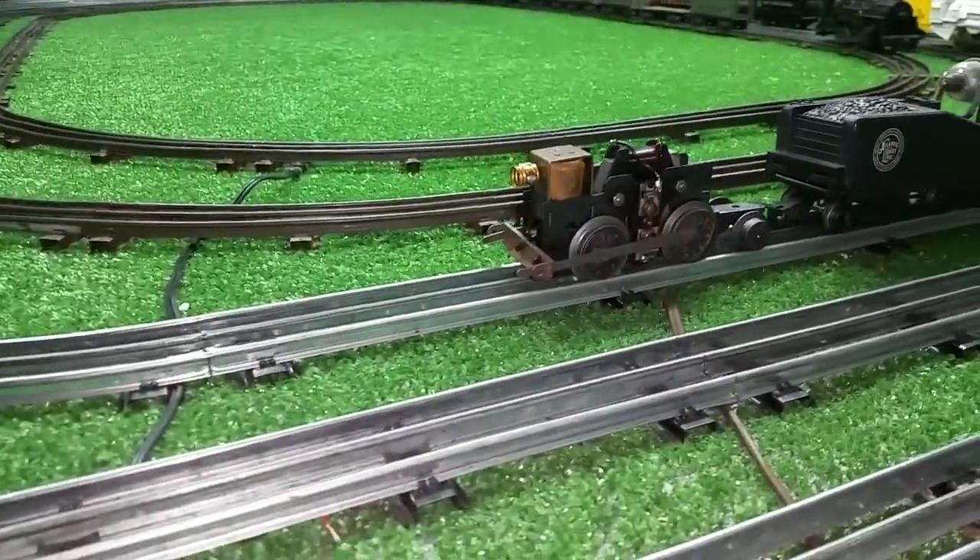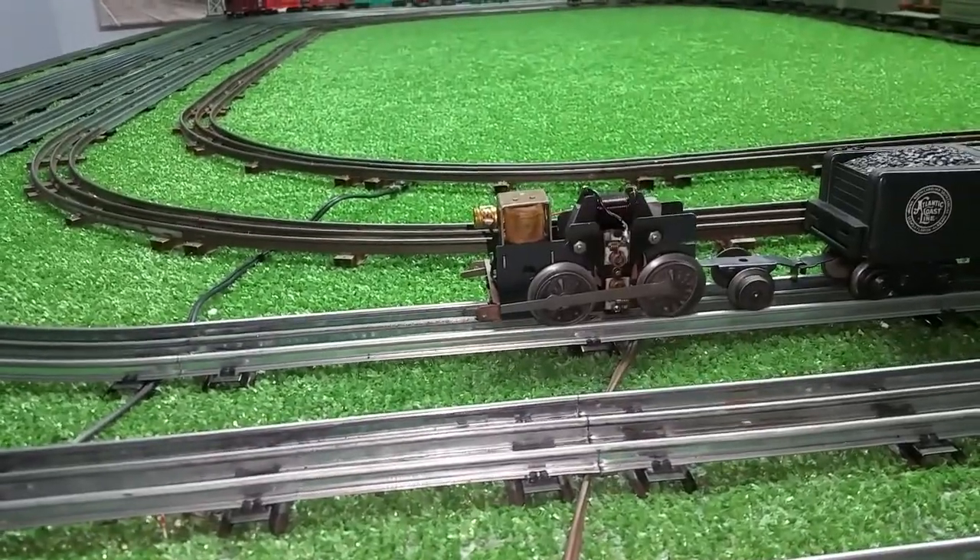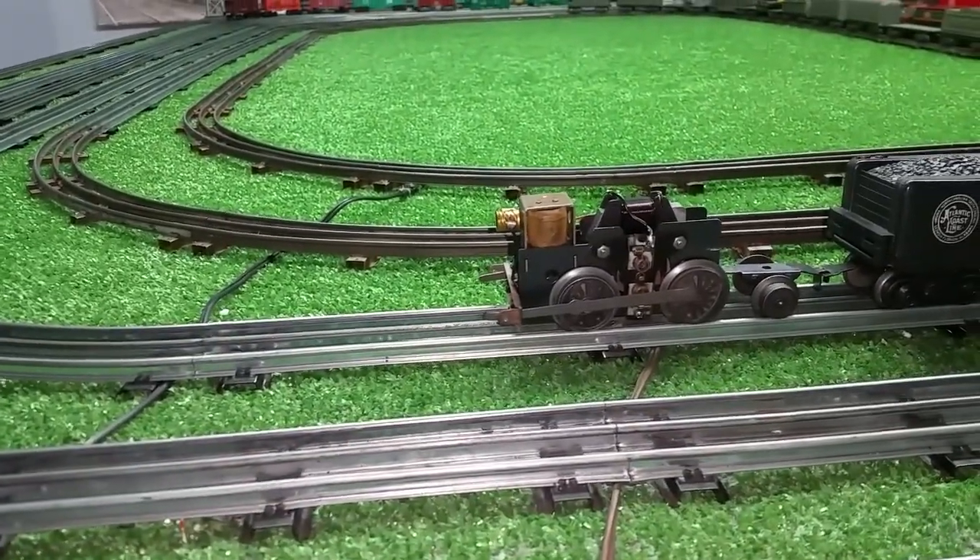Greetings, Benjamin J. from Ben's Trains with another in the series. This is a follow-up on that video I posted a few minutes ago doing a repair for Robert.